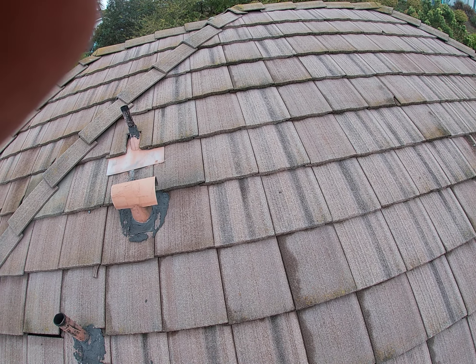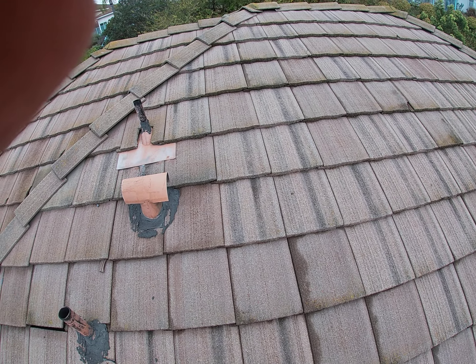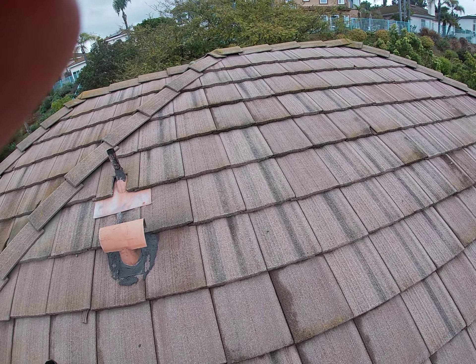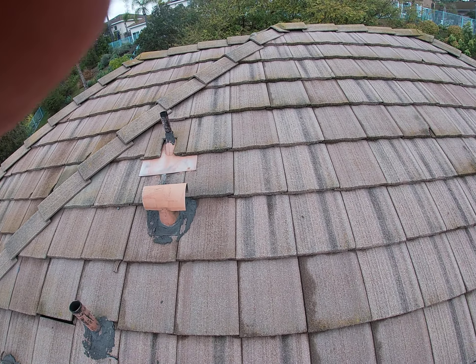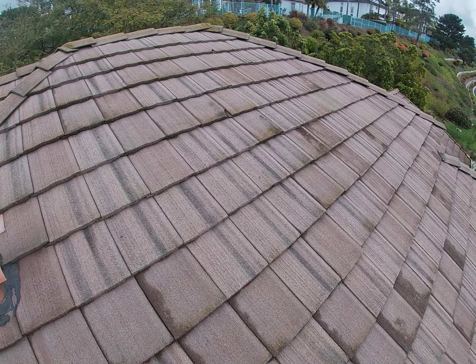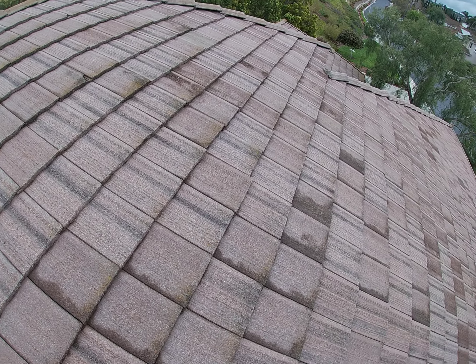This is Mike with Build Brothers. We are at 2832 Vista Mariana in Carlsbad doing a roof inspection on a flat concrete tile roof. The home is in escrow, so we're up here doing an inspection, checking it out. I will inspect the wood after. First, we're going to take a look at the roof.